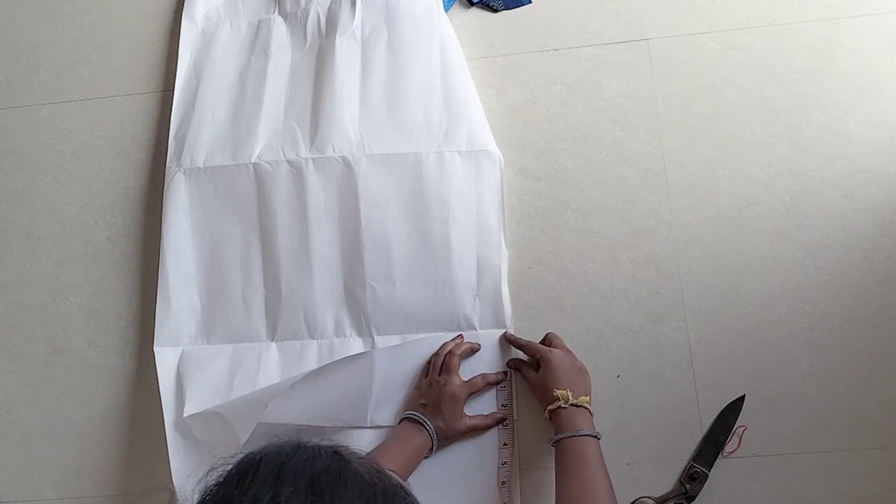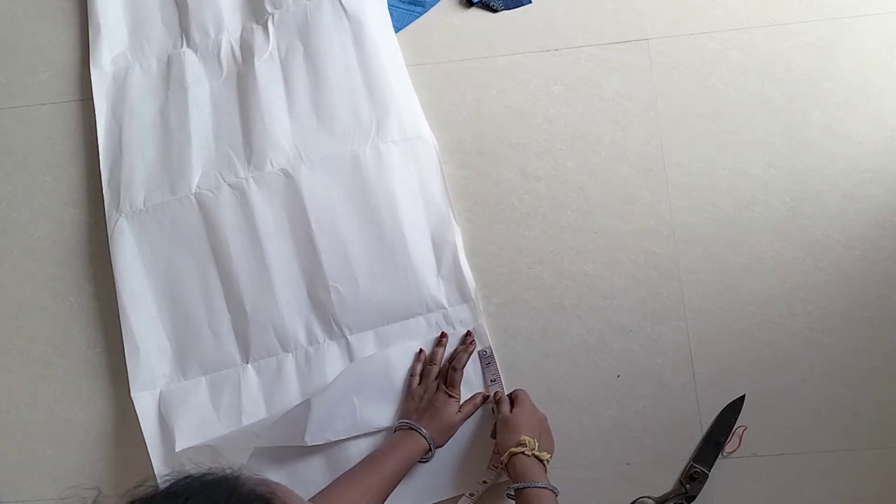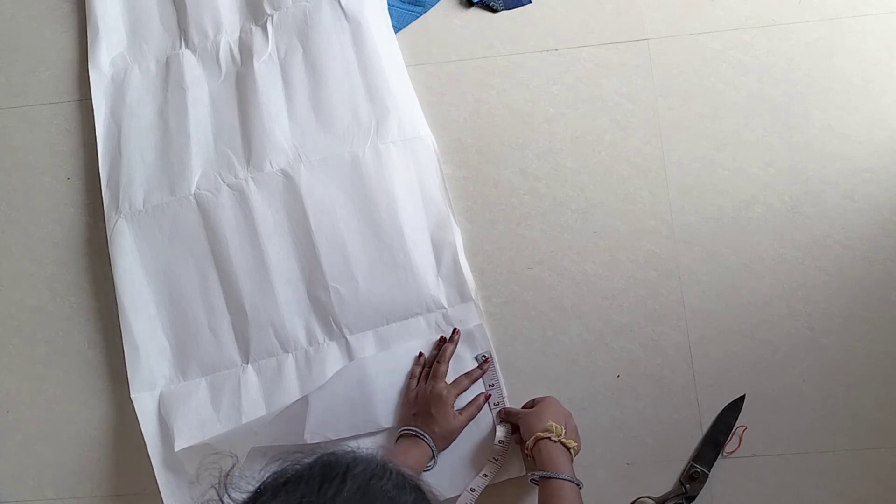If you are using the tailoring materials, you will fold the canvas. I will fold the canvas on the 1 meter. If you want to stitch the designs on the 1 meter, we will stitch it.